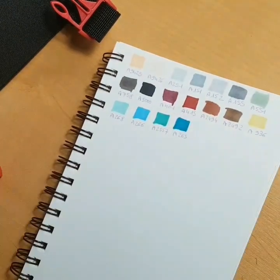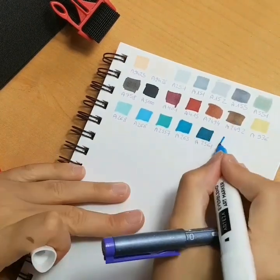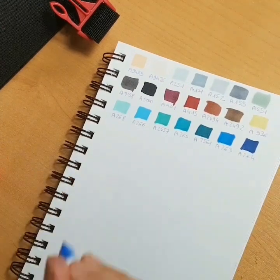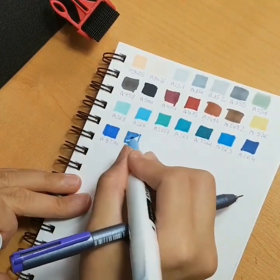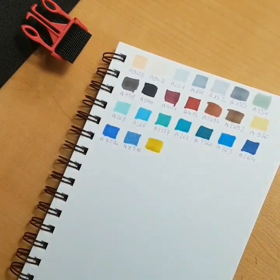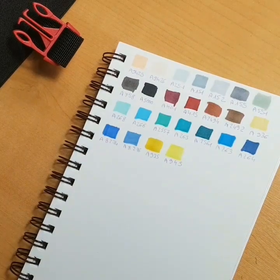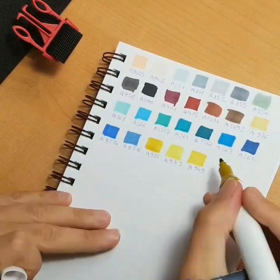While using them, the colors tend to dry a little bit lighter than they are when you first lay them down, so make swatches when you use them — that is very important. Something else I noticed while doing my swatches is the color selection. I think this set of 60 markers has been made for maybe students in landscape architecture or design. I do a lot of portraits myself — almost only portraits — so the color selection wasn't very good for me.